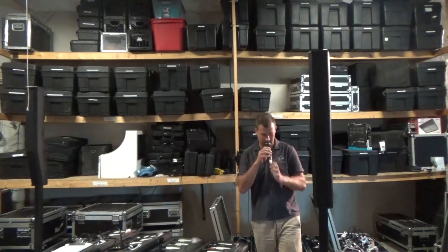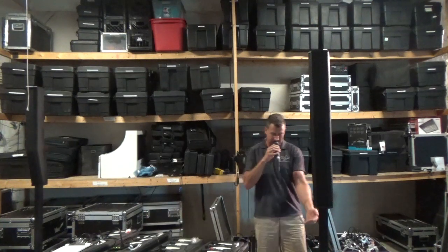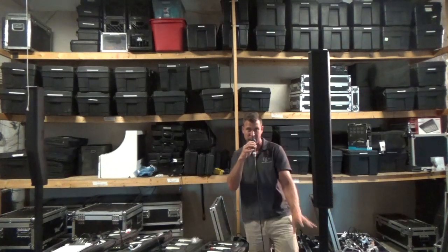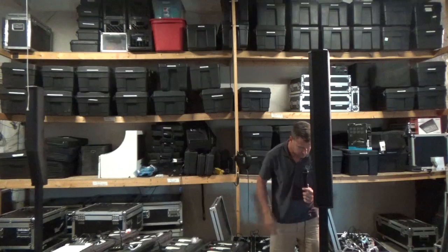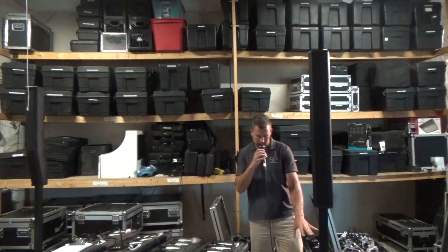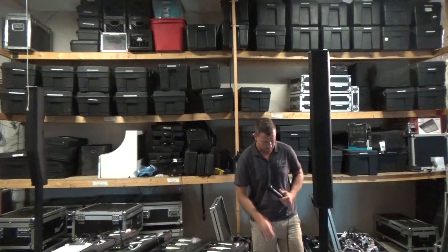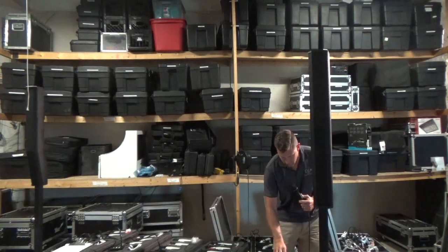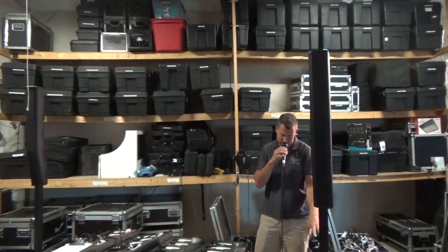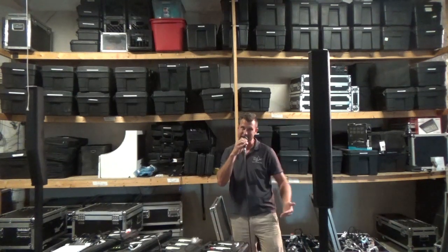I've got really good volume. I can see it going through my levels on the back of the unit, which is nice — it's at that 45-degree angle so I don't have to look behind the unit to see any of the levels or volumes going on. I'm pretty hot on the microphone, but again everything's balanced out really well, and there's no peaking, there's no limiting. It's just very clean all the way through.